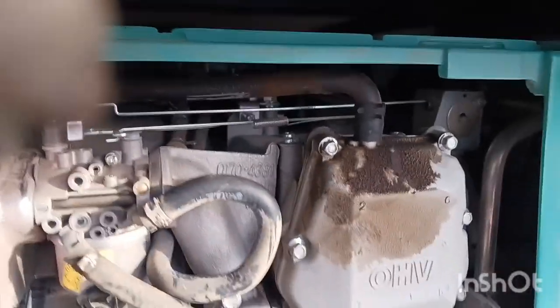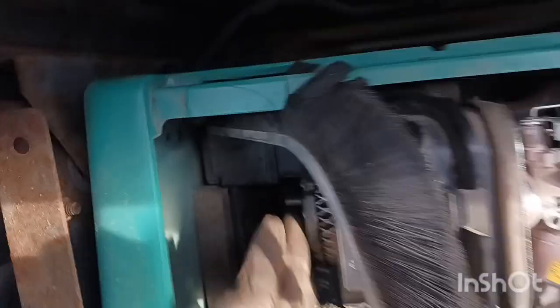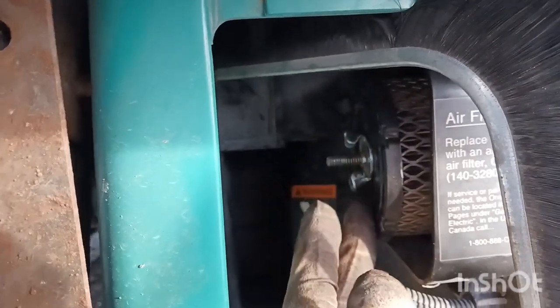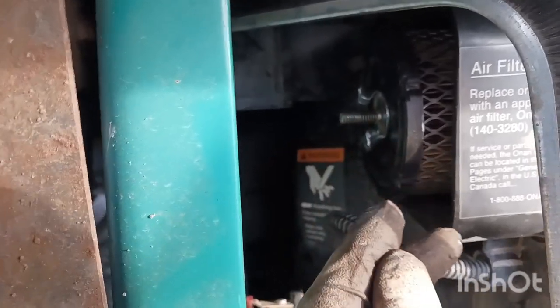We put the clamp back and made sure it's tight. We also removed the air filter to make sure it's clean — it's not a hundred percent clean but it's okay. We took it out and put some air through it.